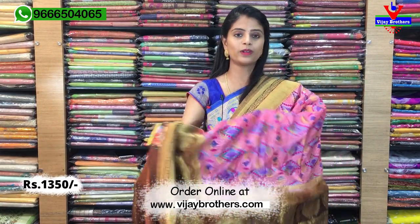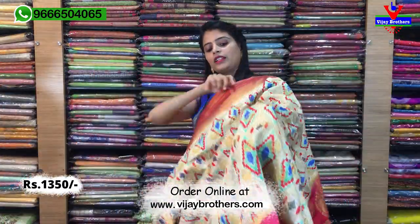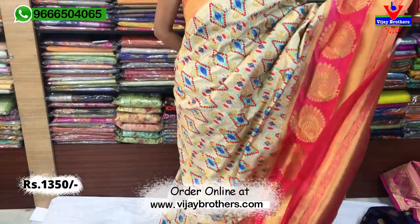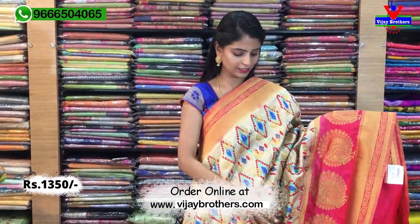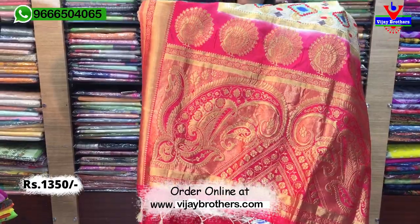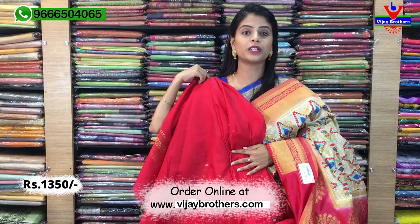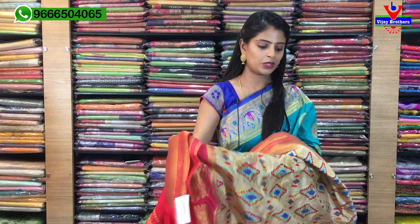So mana last beautiful color — half white with pink color combination, chala chala baundi. Color combination matram beautiful ga undi. Pink pineapple motifs — complete golden borders, antha kuda geometric prints. Pallu kuda Banarasi pallu and blouse — contrast pink blouse. Blouse part same price ₹1350.